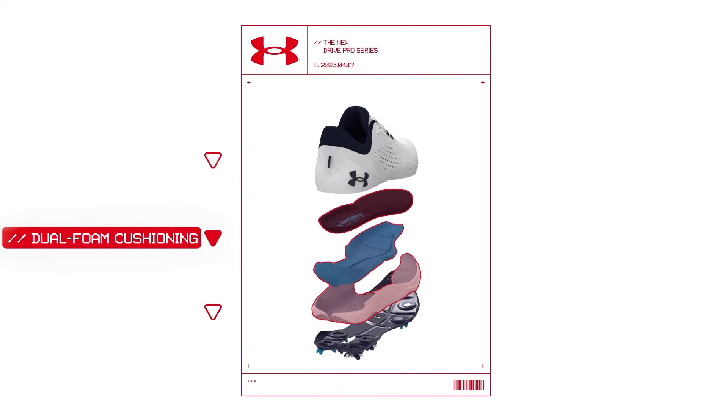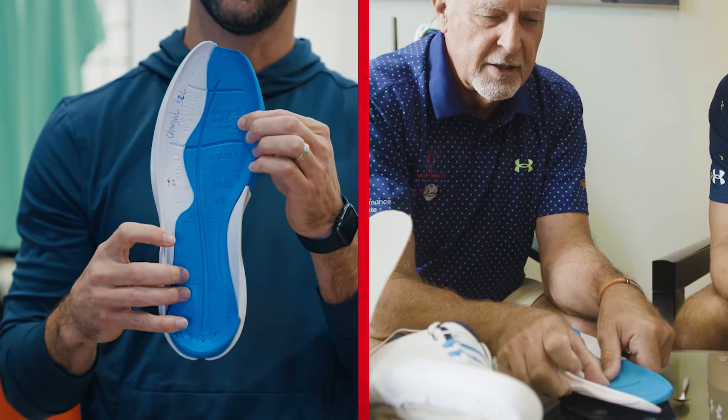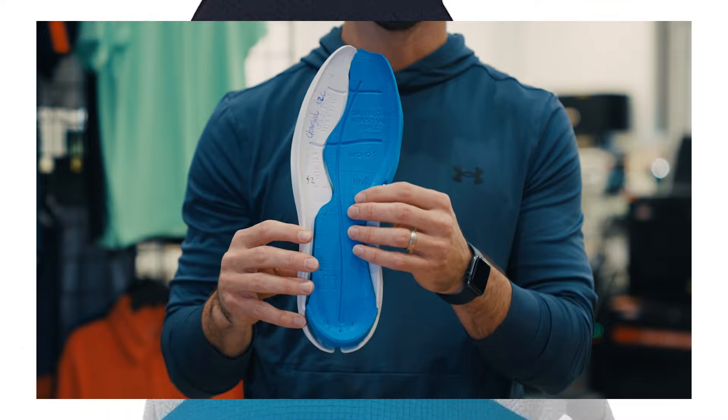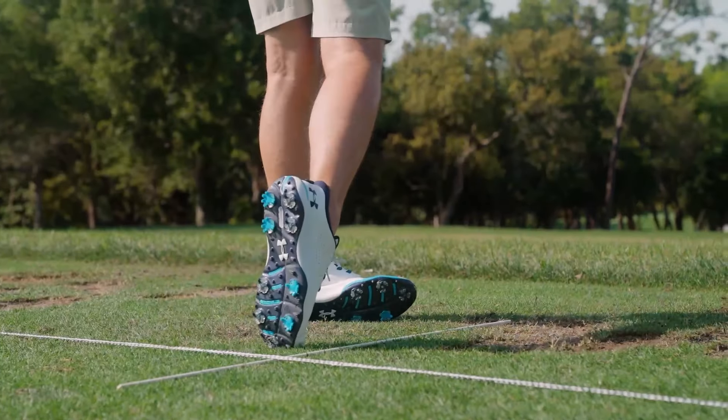One layer up is our unique formula of dual foam cushioning, where we place our softer, more energy-returning hover foam on the inside — where you almost want to sink in as you're loading at the top of the swing — and combine that with our slightly firmer, more supportive charge foam on the outside, where you're throwing all that weight through impact.